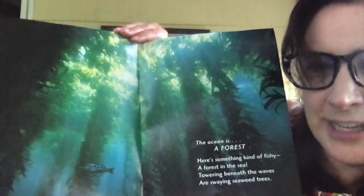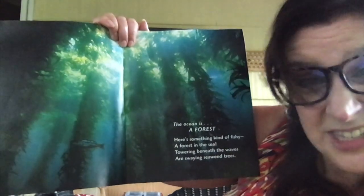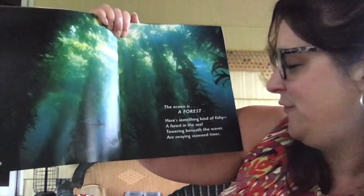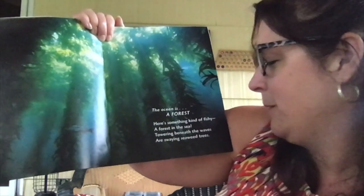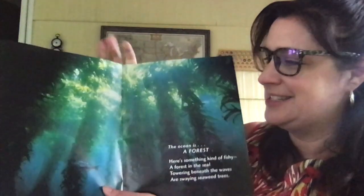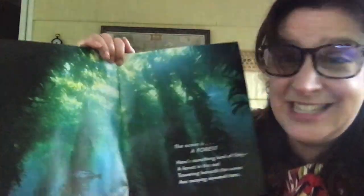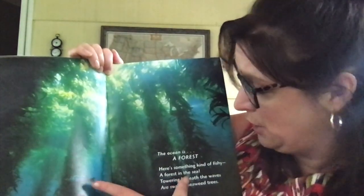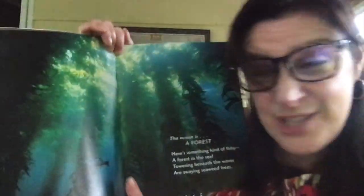It doesn't even look like the ocean. The ocean is a forest — it looks just like a forest. Here's something kind of fishy: the forest and the sea. Towering beneath the waves are swaying seaweed trees. It really does look like the sun's peering down through trees in a forest, but this is the ocean. There's a little fish right there — that is so cool, with all that seaweed.